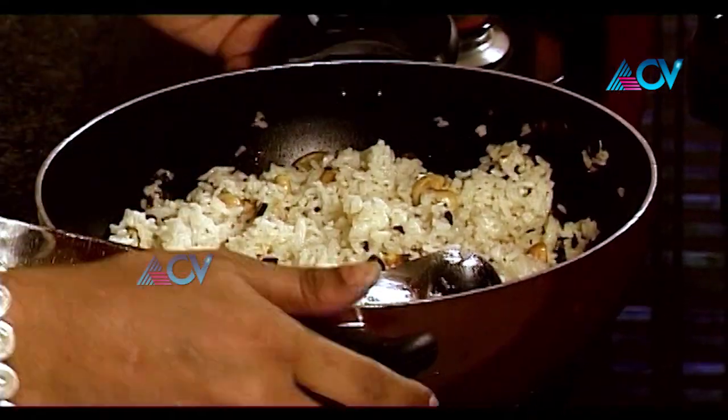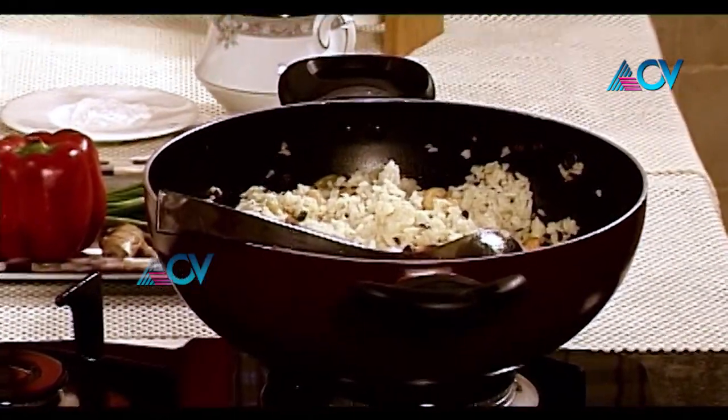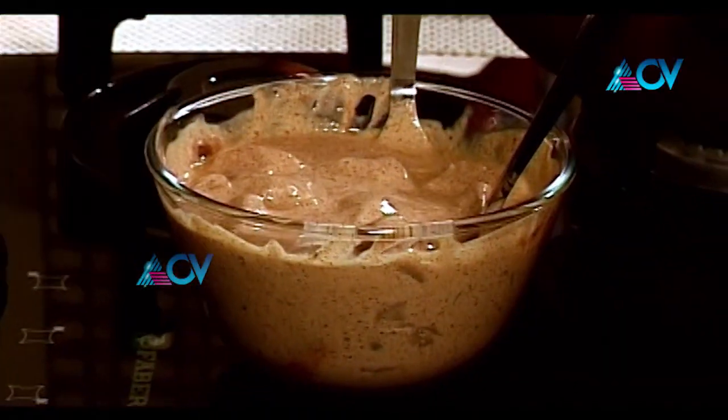My cashew rice is ready. I'm going to transfer it into a serving plate and then garnish it. Now let's come back to our chicken, which has been marinating for some time. The beautiful flavors of the marinade have permeated into the lovely chicken pieces.